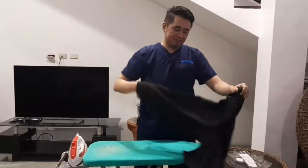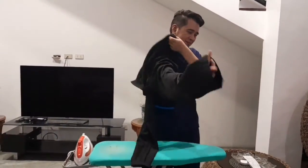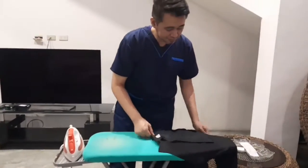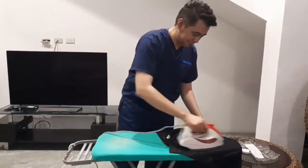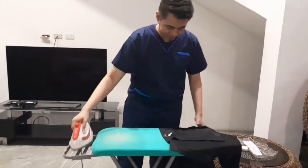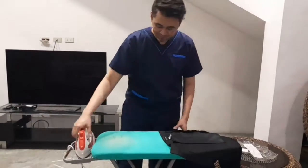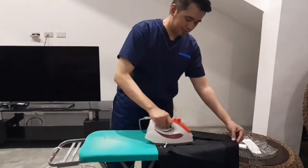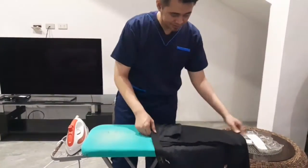Turn the pants inside out. Insert the pants into the ironing board and iron the pockets. Iron the seams and waistband. Turn the pants and do the same procedure.